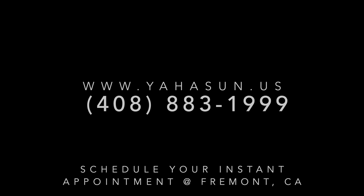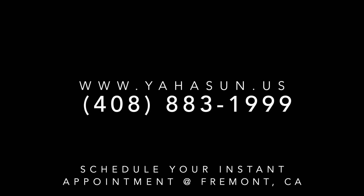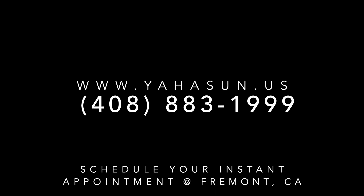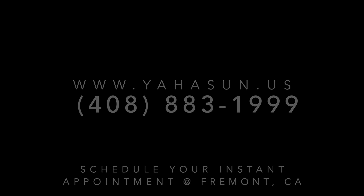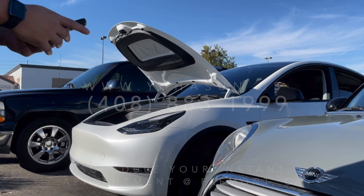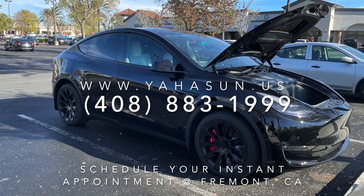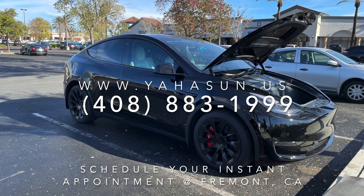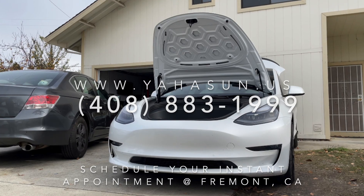With self-installation, we will help you and guide you live through Zoom. We will also provide you access to our manual guide and installation video. We provide you the kit, but tools and materials you have to purchase on your own. We are YAHASUN and provide the best power front system that is customized for your car.